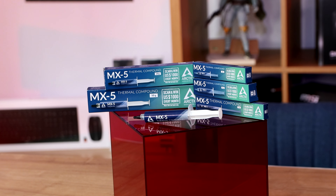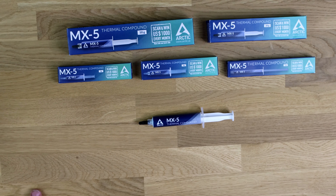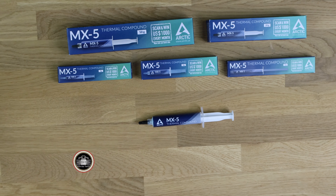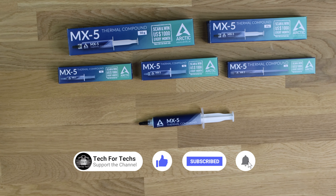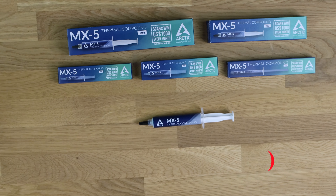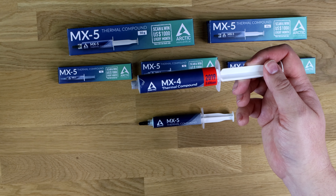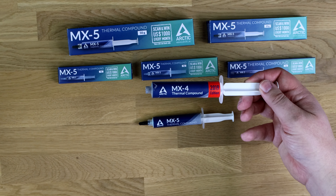MX5 is replacing the MX4 — though they might still carry on selling both. The predecessor, the MX4, had a celebration about two years ago for selling over 10 million units of it. So it gives you a rough idea how popular it actually is. Just to give you an idea, this is an old 50 gram bottle of the MX4. We haven't got the stopper on the end, but just to give you a comparison of what it looks like.